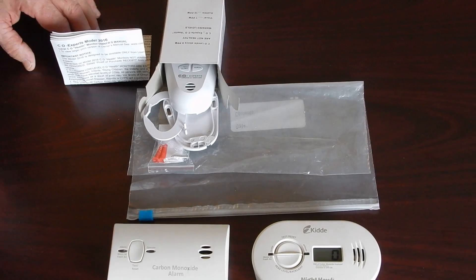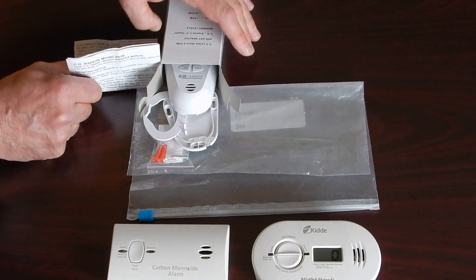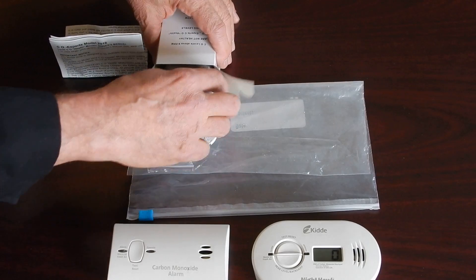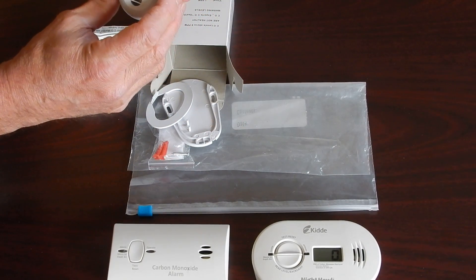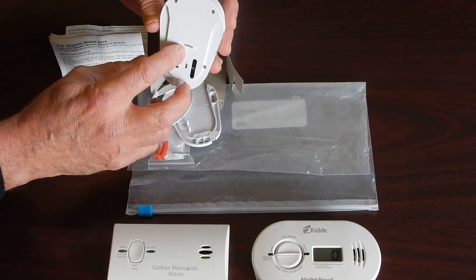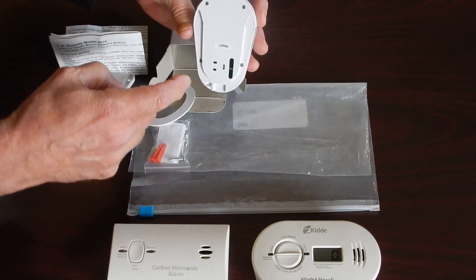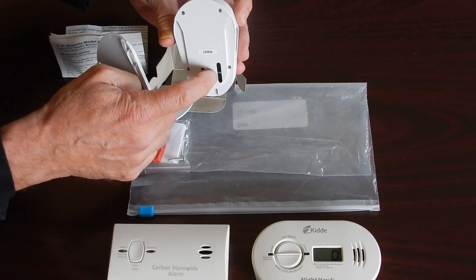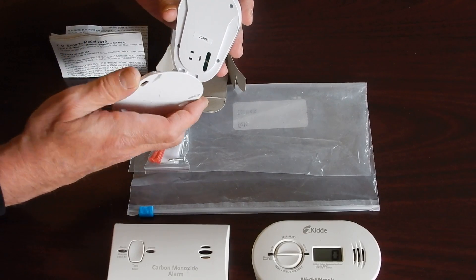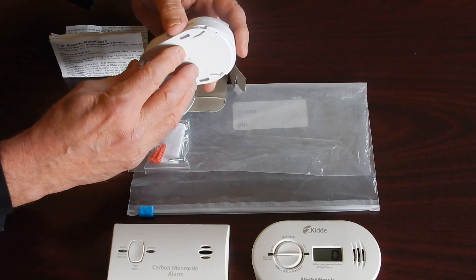Bob, go ahead. Great, thank you Don. We've taken the CO Experts, opened up the box, and taken out the instruction booklet. We've got the monitor itself and the base of the monitor. It is a 10 parts per million model. This has a back plate that we will slide in. This is the enacting switch — this one indicates the 10 parts per million, that it will alert us to levels when they get above 10 parts per million.